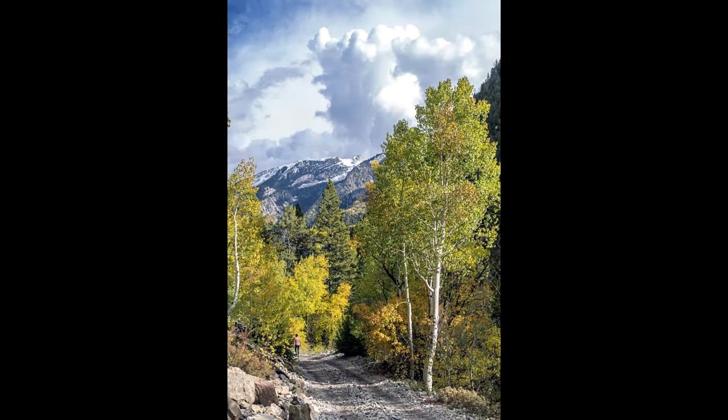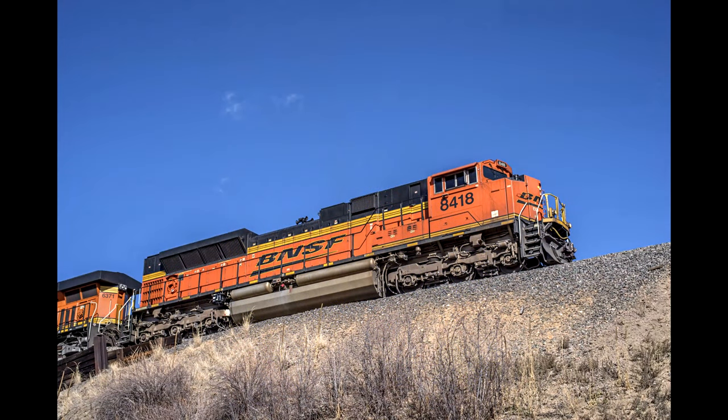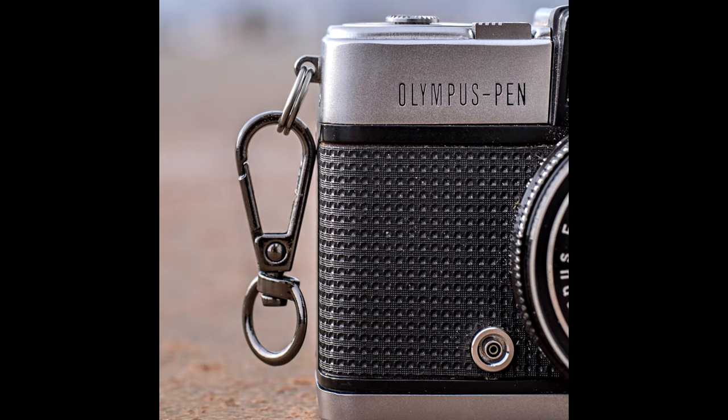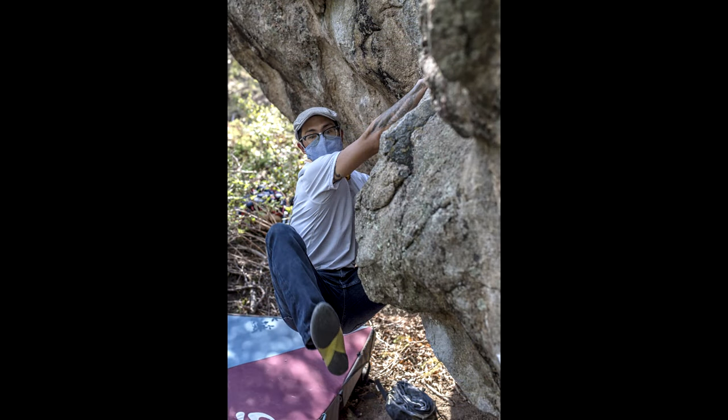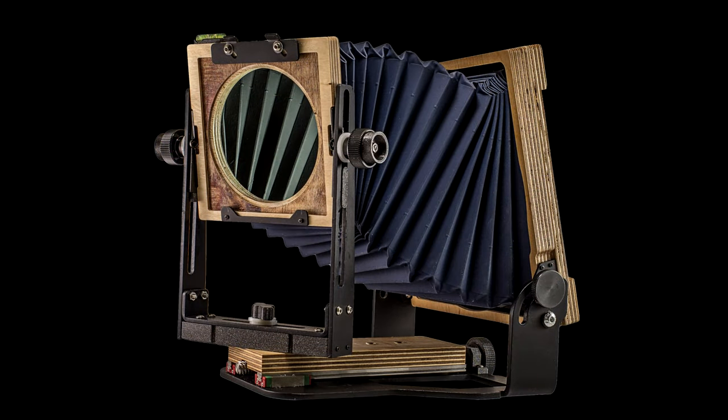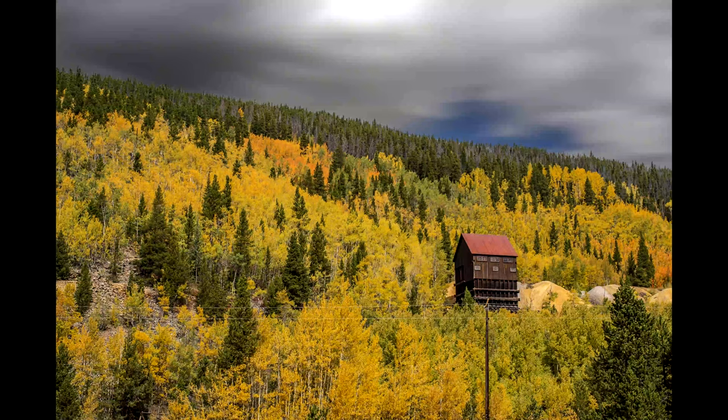On full frame this works well for any task: portraits, pets, sports, wildlife if you can approach safely, trains if you can approach safely, and so forth. Name a subject this focal length can cover and this lens will do it — probably better than you've seen from any other 50mm lens. Nothing I tried resulted in images I felt disappointed by. In fact, I kept pushing off this review — I could have done it 18 months ago — just so I could keep using this lens.